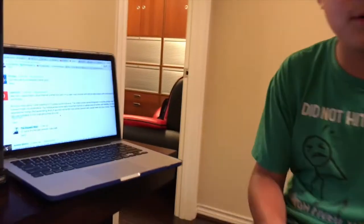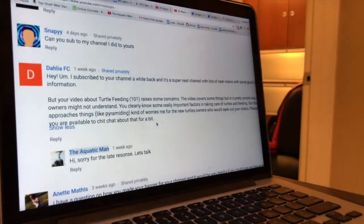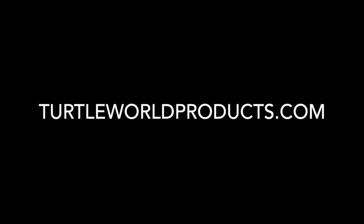If you have any questions or comments, you can comment down below and I'll be excited to answer them about how to feed turtles. That's going to be it for this video, guys. I hope you enjoy — and if you'd like some turtle t-shirts, go to TurtleWorldProducts.com.